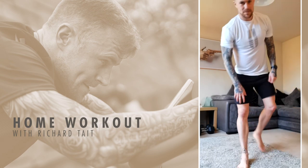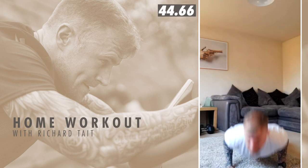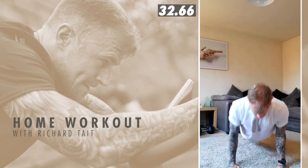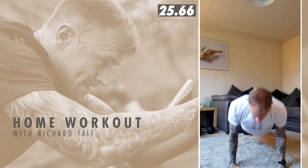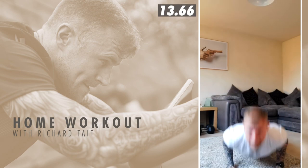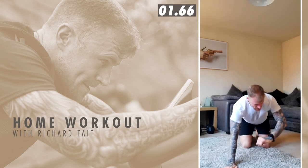Nearly there team, come on — push-ups and high knees and we're done. Five seconds before we go into these push-ups. Three, two, one, and go. Holy smokes. Keep moving team, come on — I know it's burning. Last 20 seconds, keep squeezing those reps out. 10 seconds. And rest.